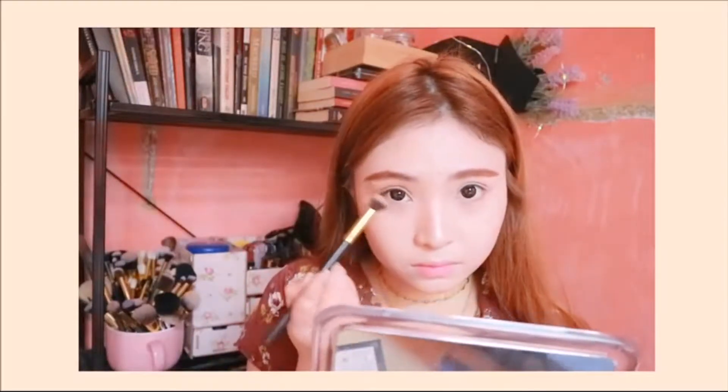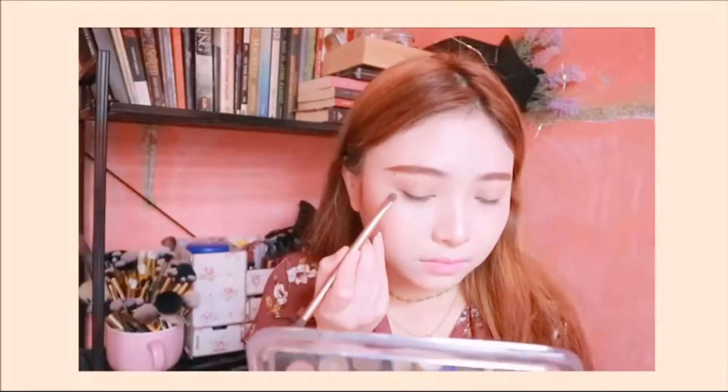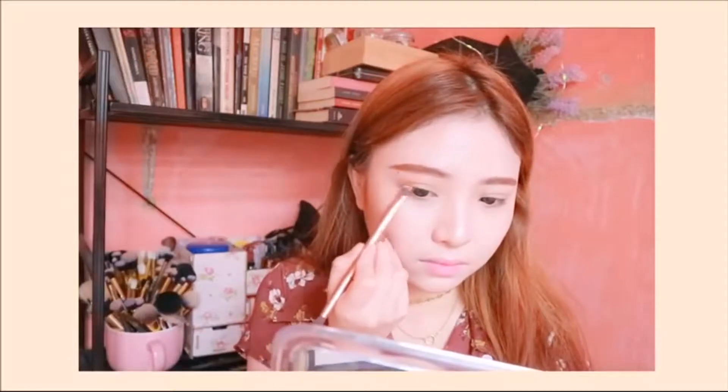Using the same product I used to contour the sides of my face, I'm just gonna apply that all over my lids as well as on my eye pillow, and then blend them very, very well. Then, using a darker shade of brown, I'm gonna apply it on my outer corners and draw in some sort of subtle eyeliner.